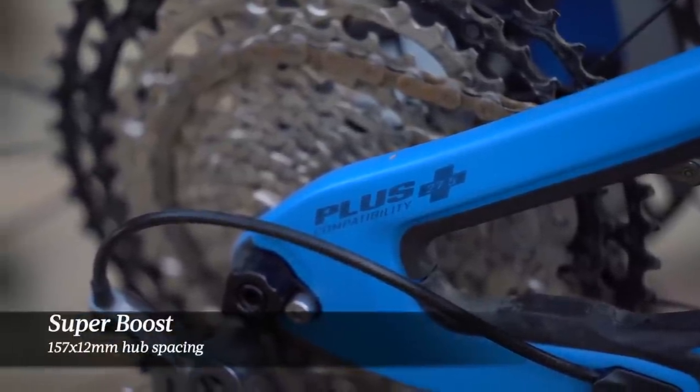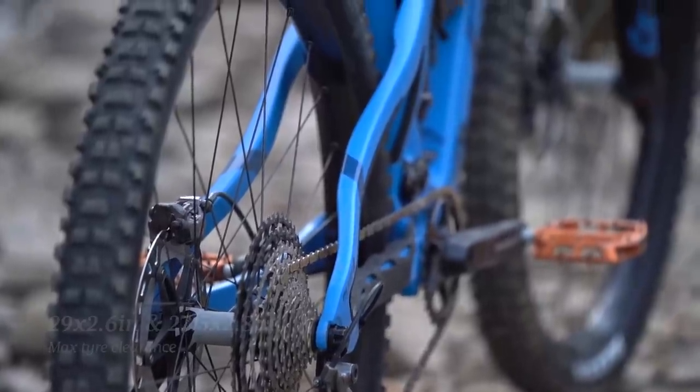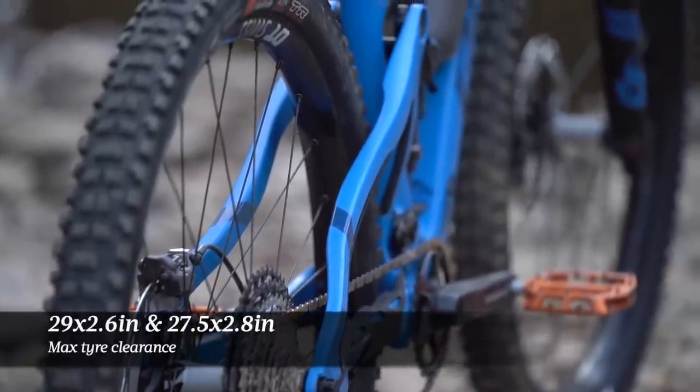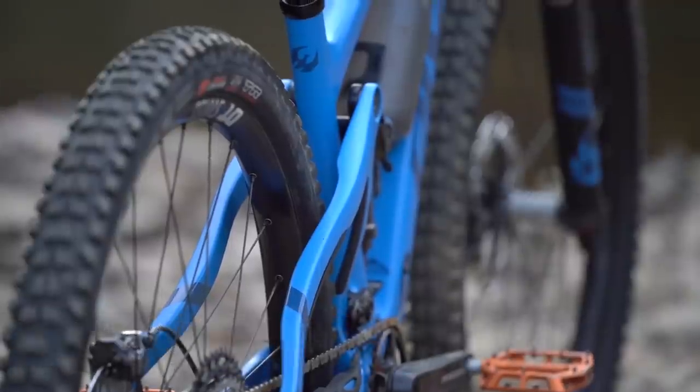Superboost spacing remains out back, and that allows the back end to be kept nice and short while still having huge tyre clearance. There's room for up to a 29x2.6-inch tyre or a 27.5x2.8-inch tyre in the back of this frame.